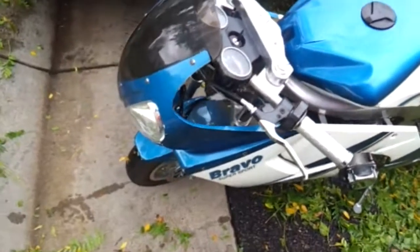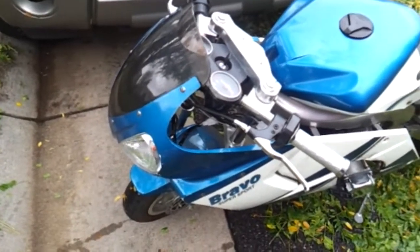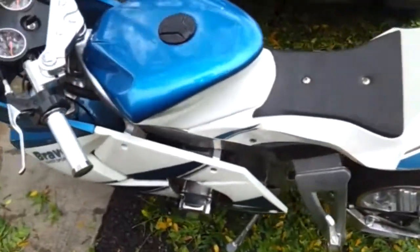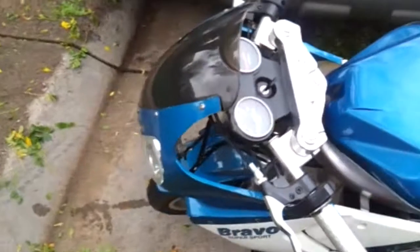Hi guys, so here's another little pocket bike I did a little bit of work to. The only thing they had me do to it was get it up and running, so that's all I did to it. There's a lot of cosmetic issues with it that I'm not going to deal with, because that's all they wanted me to get it up and running.